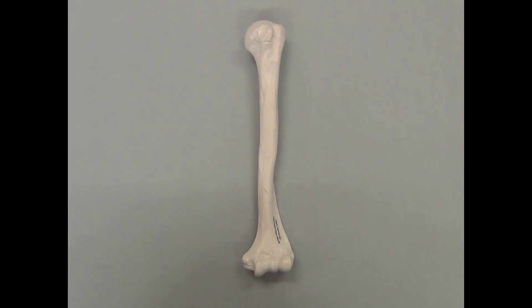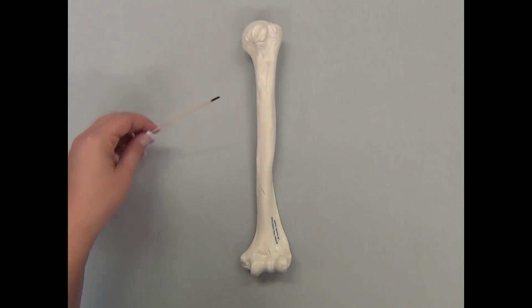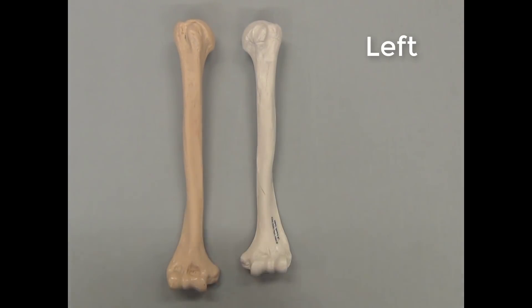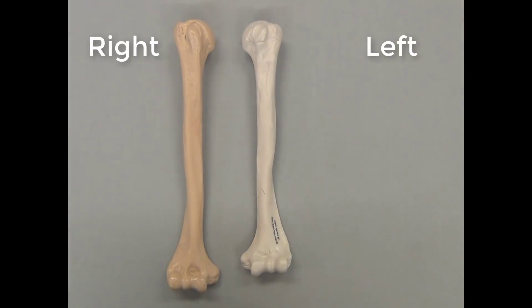How do you tell the difference between a right and left humerus? The things to look for are the head and the trochlea-capitulum combination. The trochlea-capitulum combination will always be to the anterior, and the head will always be to the medial side. This particular humerus belongs to the left side of the body. Compare it with this humerus where the trochlea-capitulum combination is anterior and the head is medial — this belongs to the right side.